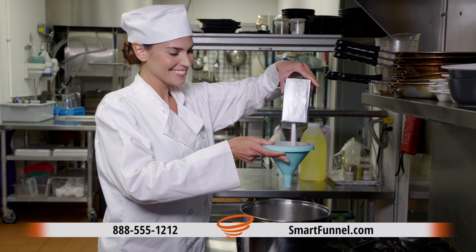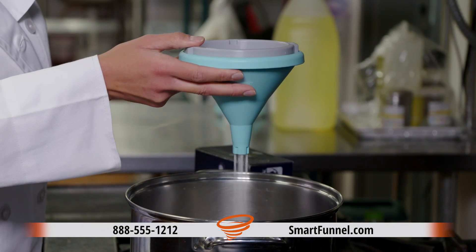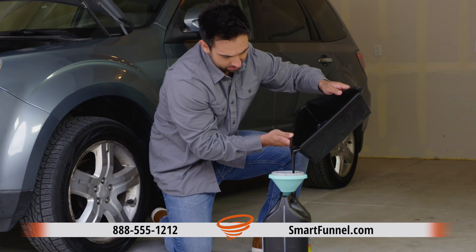I use the Smart Funnel almost every day, all throughout my home and at work. With the Smart Funnel, I can maintain my own equipment without spilling.